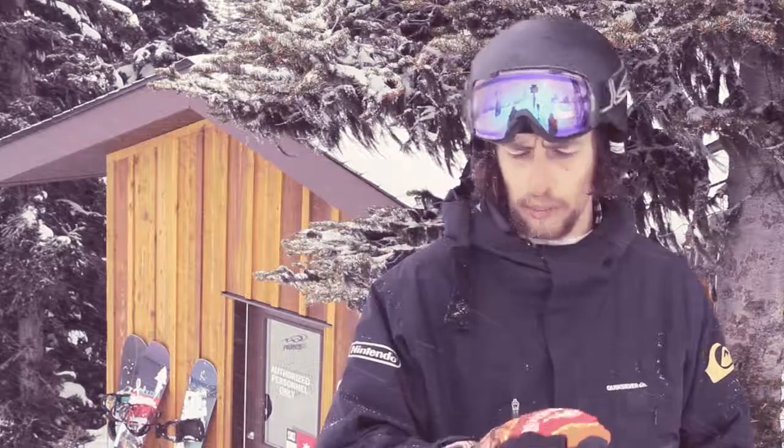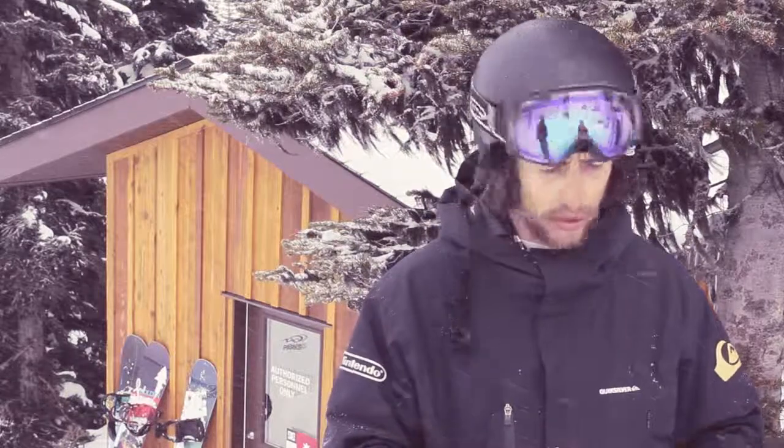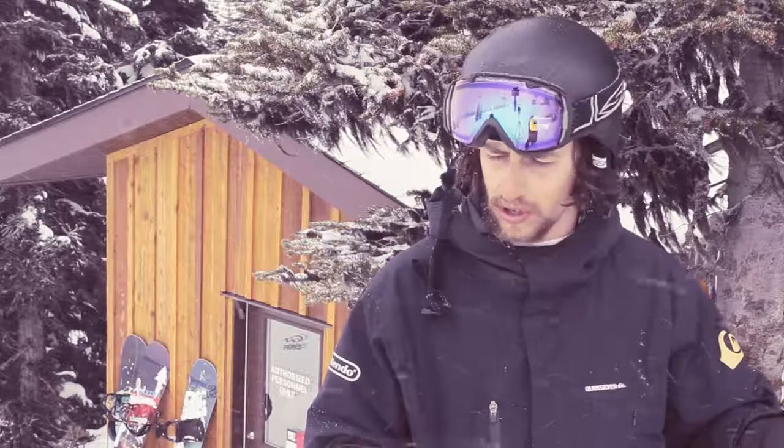They've got this over-under cuff here, depending on how you feel like rocking your gloves. Stoked on this product. Inside this glove is a Hypora membrane, totally waterproof — that's pretty sweet. Everyone wants dry hands. And 100 grams of insulation, so definitely keeping you warm in these puppies.